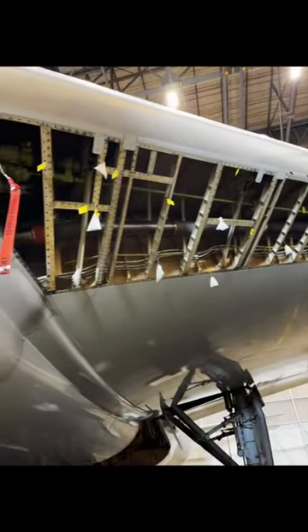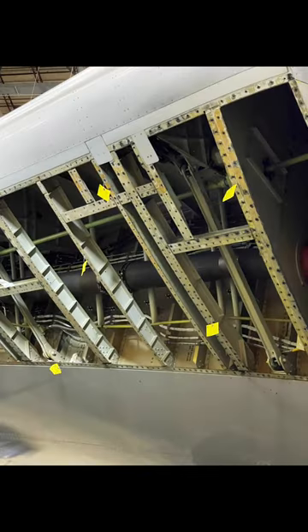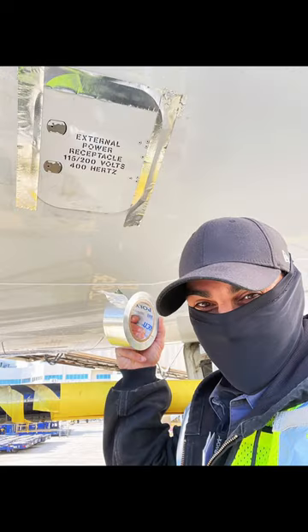And just to clarify, external panels are not what's holding the airplane together — there's a whole substructure. Panels are only meant for aerodynamic qualities for smooth airflow. So when you see this, please don't panic. These are your aircraft mechanics keeping you airworthy.